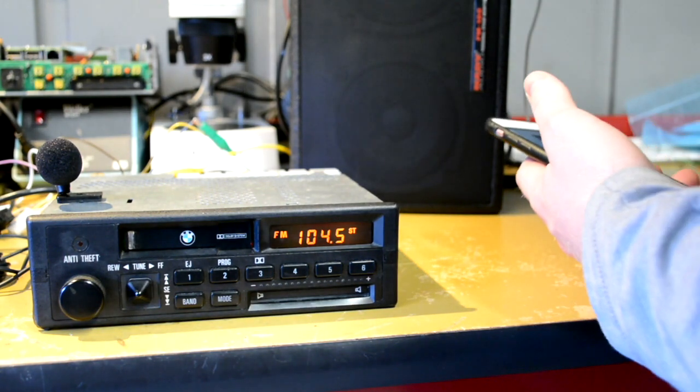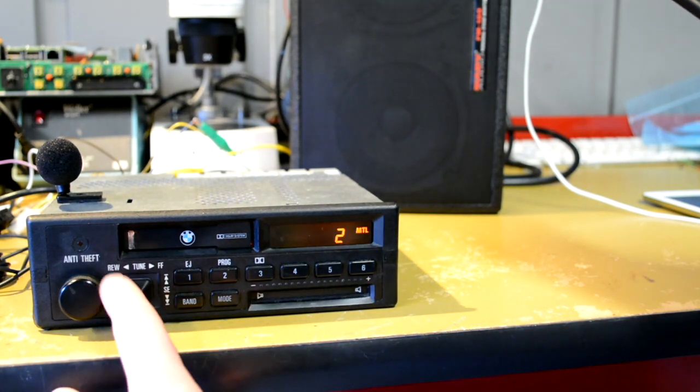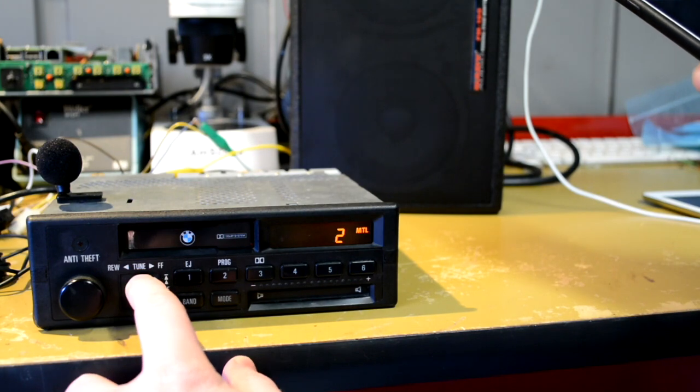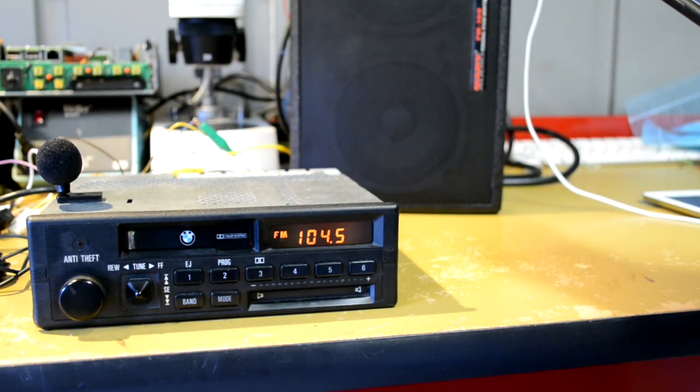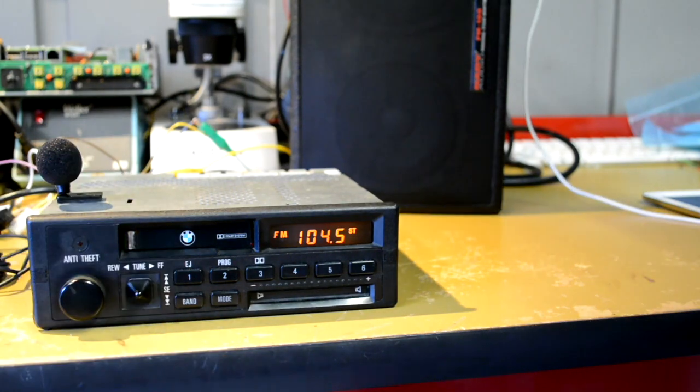If I didn't want to take the call, I could reject it by hitting the down button — that gives a hard rejection and sends you back to the radio. And of course, if I forgot all that and just hit the button to switch back to radio manually, that would work too.